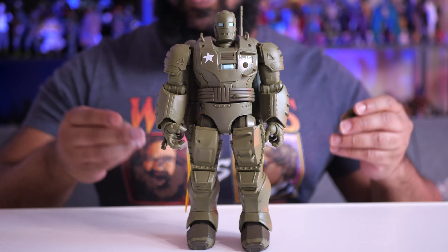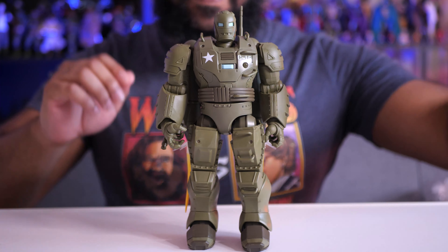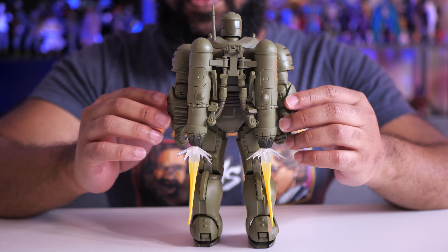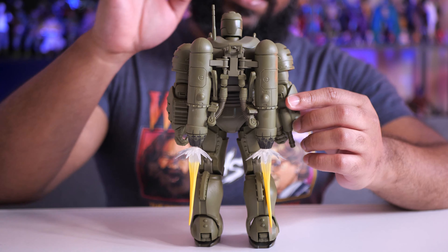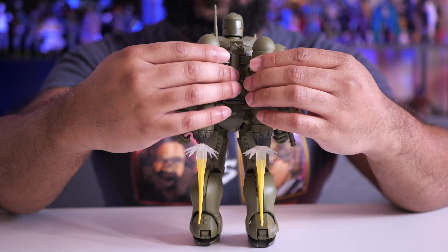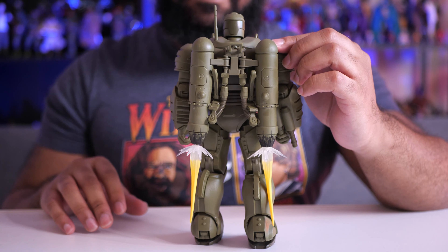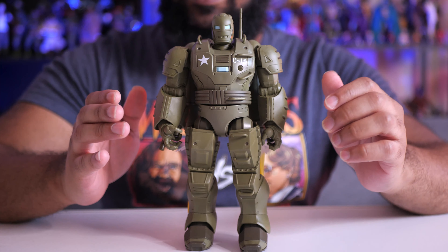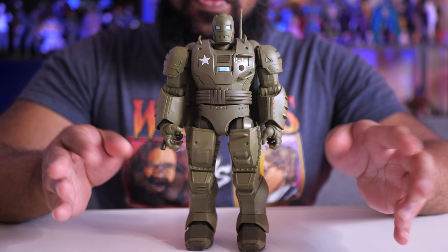As far as accessories for the Hydra Stomper, we get a couple of pairs of interchangeable hands — fisted hands here — and some effects. On the back, he's rocking a jetpack that you have to put together, which is really simple. We also have these fire blasting-off effects that connect to the jetpack, which is really nice. I love it when they add little visual effects like this. You can also fold the jetpack in or spread it out depending on what kind of pose you want.